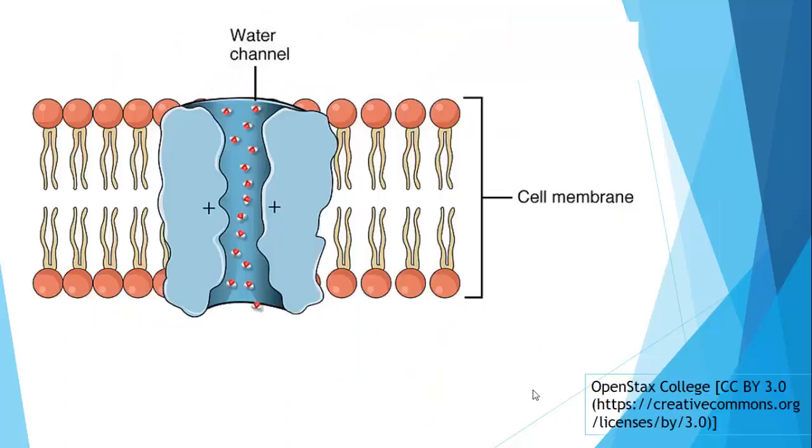How does it do that? In the presence of ADH, the cells in our collecting duct do something very clever: they produce more water channels called aquaporins. When your collecting duct has more aquaporins, it becomes more permeable to water, and so by osmosis more water is returned from the urine in the lumen of the collecting duct back into your blood. Therefore it's not lost — it doesn't travel down to the ureter, to the bladder, and get excreted away.